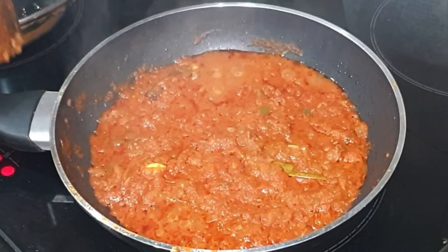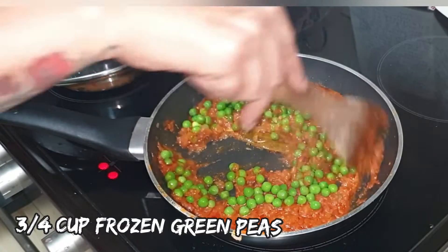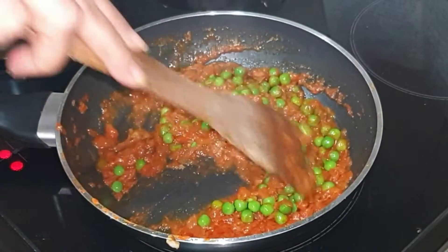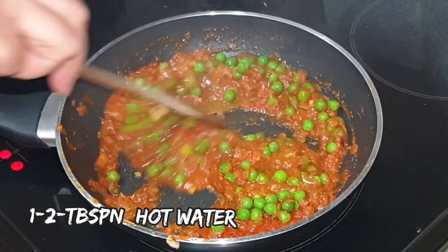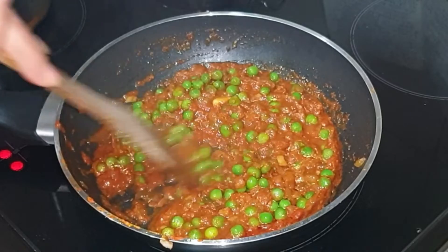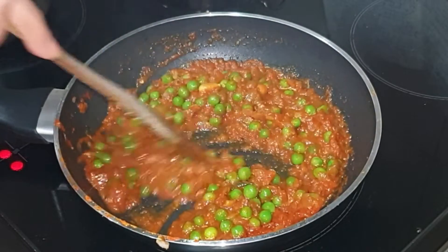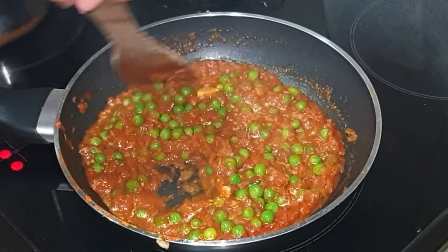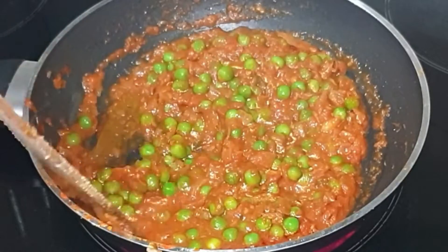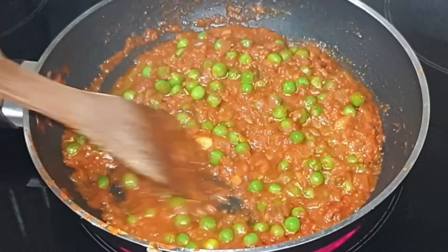At this stage add the green peas and give it a quick mix. Add a little water to adjust the consistency. Note that the time required to cook the tomatoes will vary with quantity and flame intensity. I am using frozen green peas — if you are using fresh green peas, cook them for 4 to 5 minutes on medium flame.